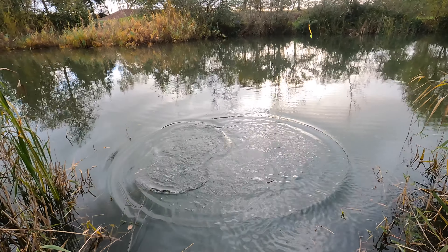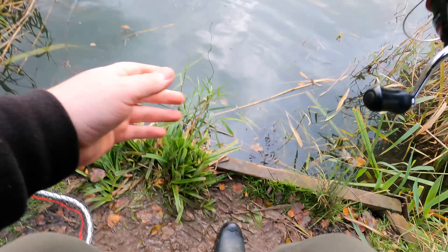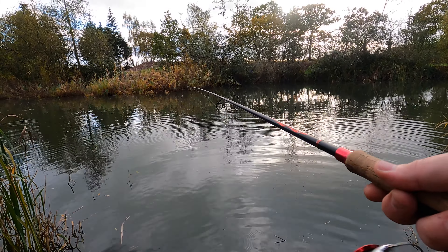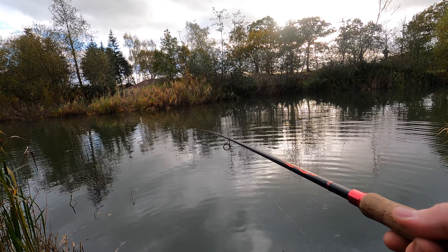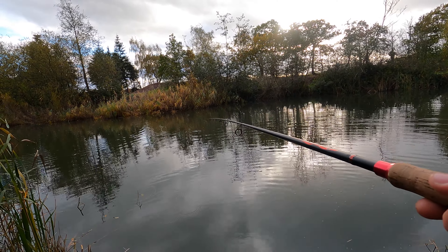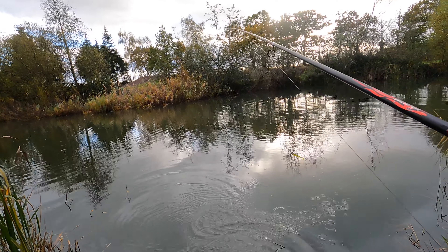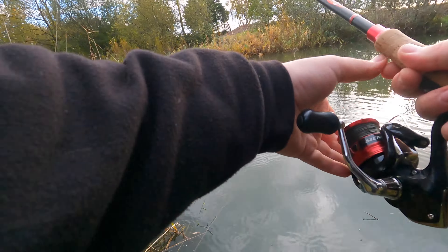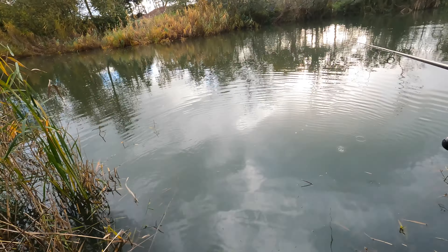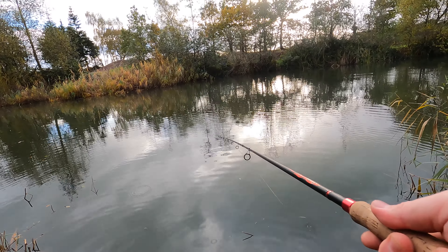It scared the crap out of me - Jesus Christ! I was just thinking about casting it onto the opposite bank and it scared the living crap out of me. He's longer than our other fish! At least it's a good sign. It's also starting to change my lures. I hope I got that on GoPro - it's a merry little world then.